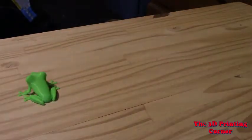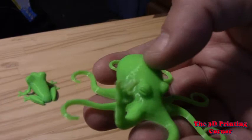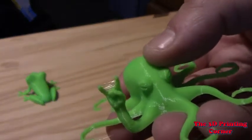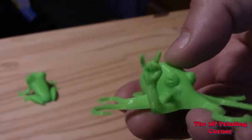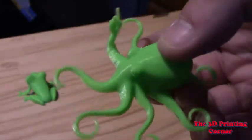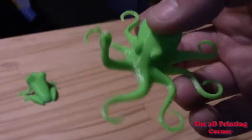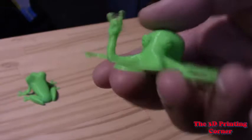I went ahead and moved on to everybody's favorite octopus. His fingers actually look pretty good. There's some stringing, but I can just run a blow dryer over him — it heats it up enough that those strings are gone. I could probably tune that out a little more too, but he looks really good, nice and shiny. Everything turned out great.